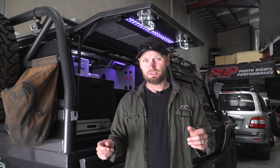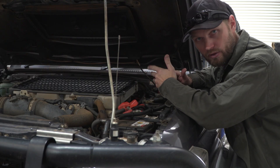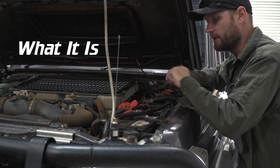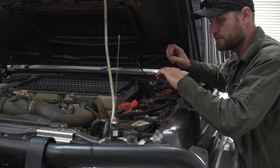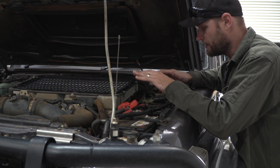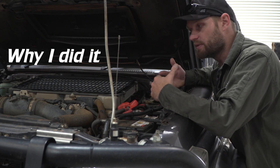We'll start at the front of the vehicle because that's where I've made a change to my battery setup. I'm going to break it down into steps. Previously I had a cranking battery and a deep cycle battery which sent power to the rear, with an isolator and a BCDC. Now it's just two cranking batteries.